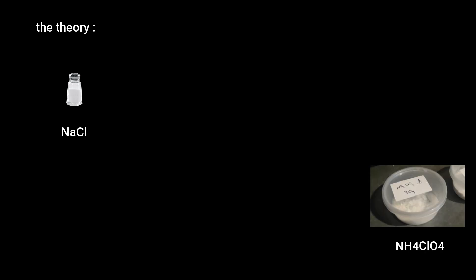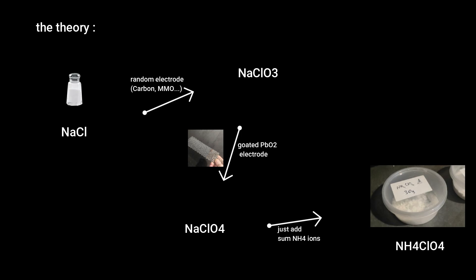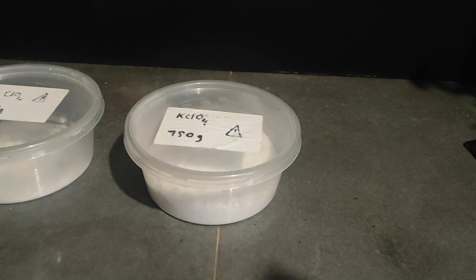Let me explain how this is even possible. Table salt is NaCl — 1 sodium and 1 chlorine atom. What we're aiming to make is ammonium perchlorate, formula NH4ClO4. In the first part of the process, we're going to add oxygen to the chlorine in the salt to form NaClO3, sodium chlorate. We can't just keep adding oxygen because the electrode would get destroyed. So in earlier videos I made a special lead dioxide electrode that's super resistant to oxidation, which lets us safely add that fourth oxygen to create sodium perchlorate, NaClO4. Then we just swap the sodium for ammonium NH4 — and I'm also going to make some KClO4, potassium perchlorate, for pyro stuff.